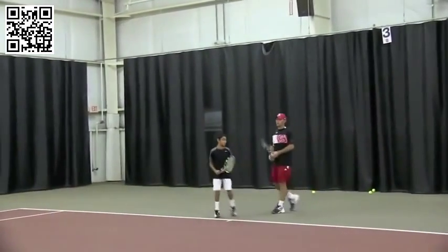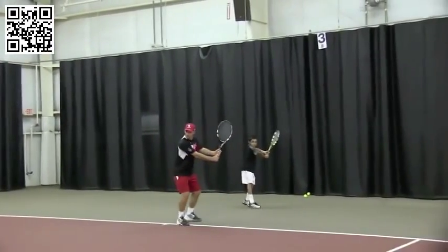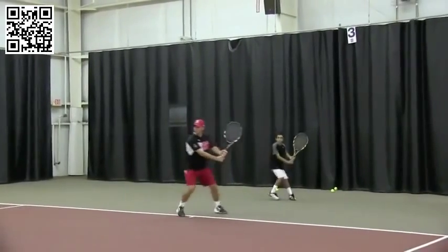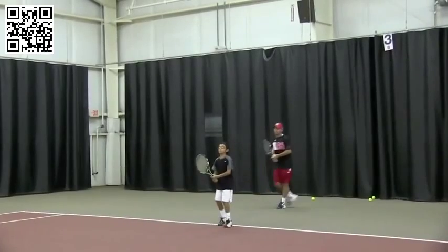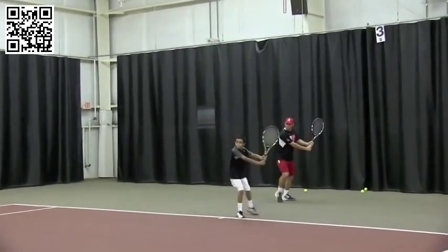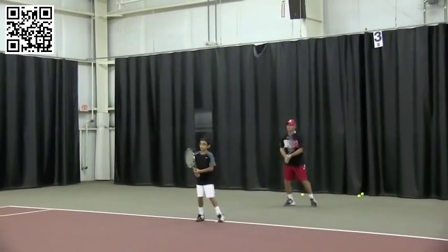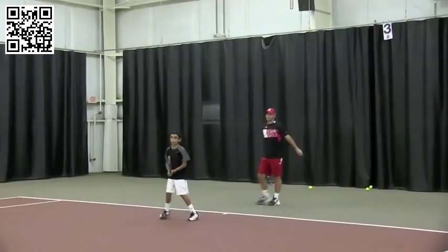Let's do the two-handed backhand — left-handed forehand. Turn the body more so you're on the inside. Good adjustment with the steps, little steps. The simpler the strokes, the better. Number one reason you change strokes: prevention of injury. We'll switch.